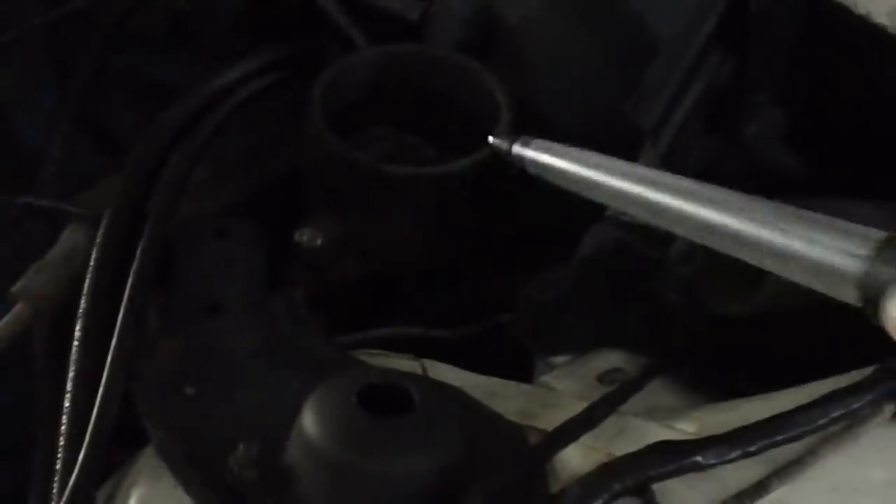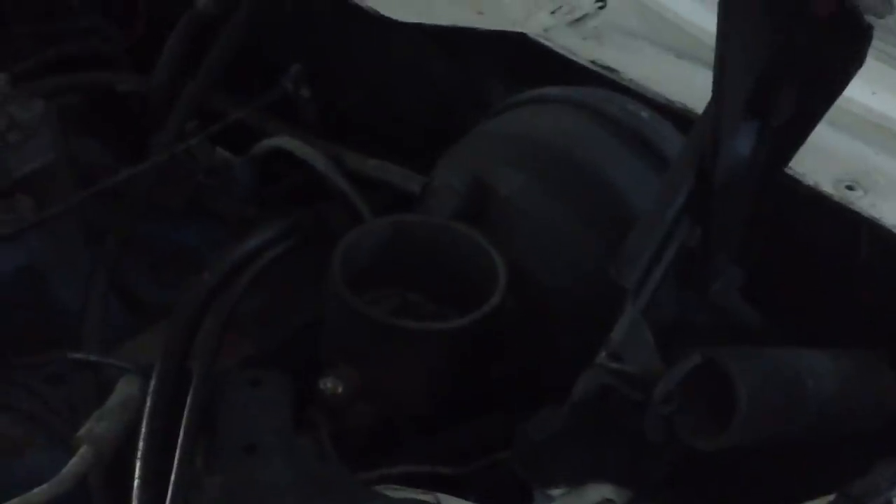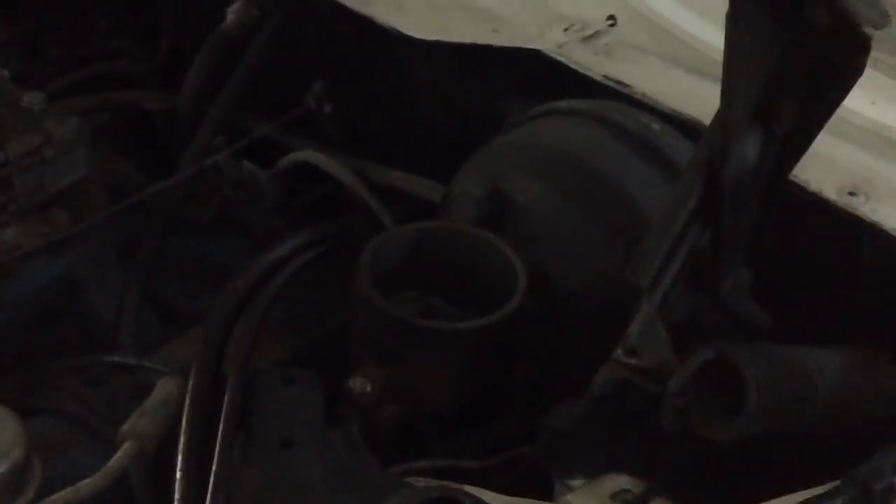I've already taken a turkey baster and extracted all the fluid that was in the master cylinder and stuck it in this jar. Then I wiped it out with a rag, nice and dry. One of our subscribers said, instead of going with a single outlet or single reservoir master cylinder, why not go with a dual chamber type? I understand that 100%. I always thought the dual chambers were the safest - if one gets empty, you always have the other one. It's sort of a backup system for a backup system.